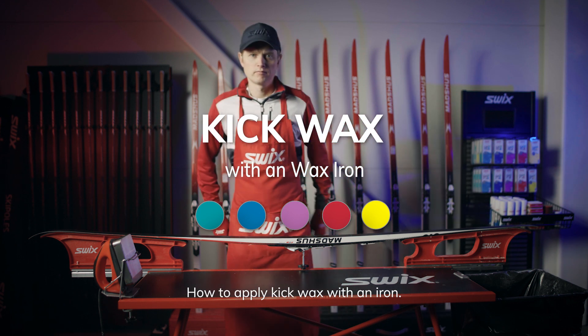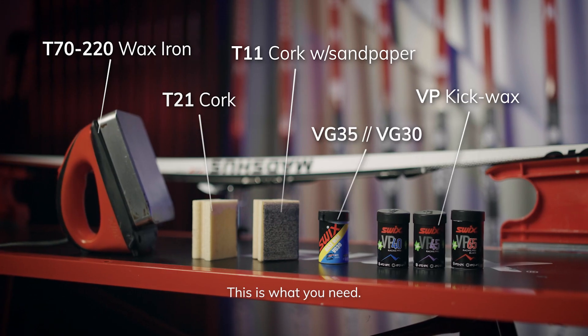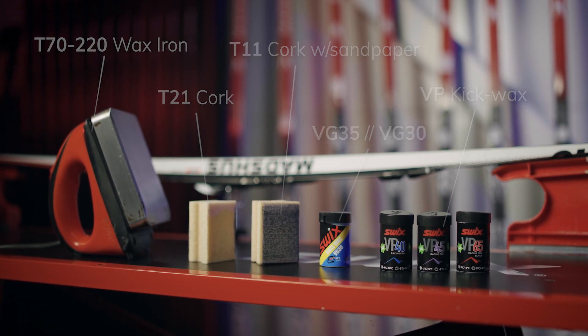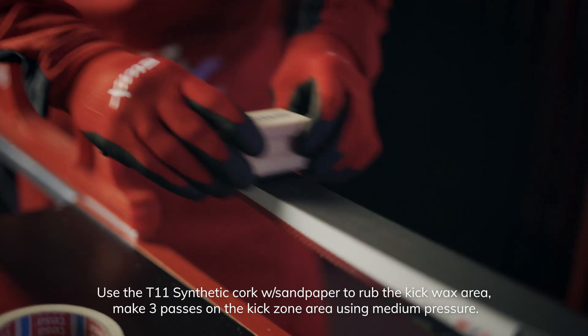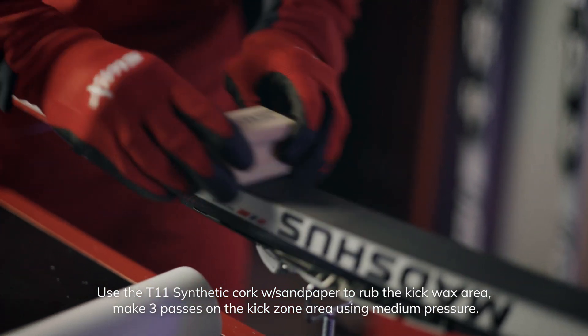Here's how to apply kick wax with an iron. This is what you need. Use the T11 synthetic cork with sandpaper to rub the kick wax area. Make three passes on the kick zone area using medium pressure.